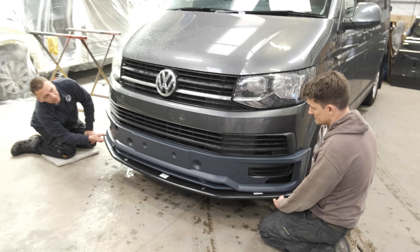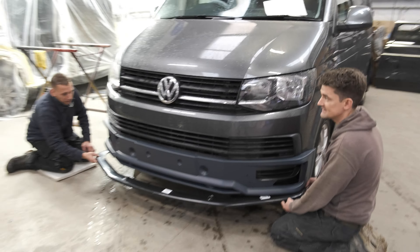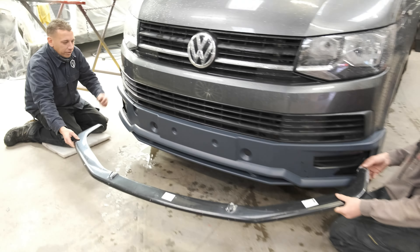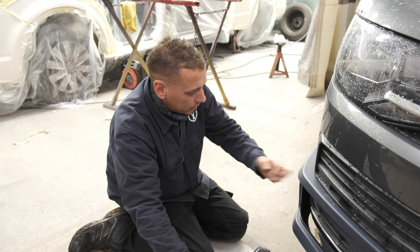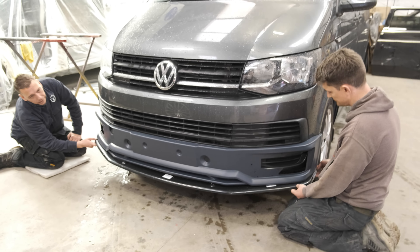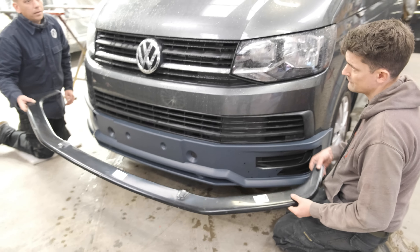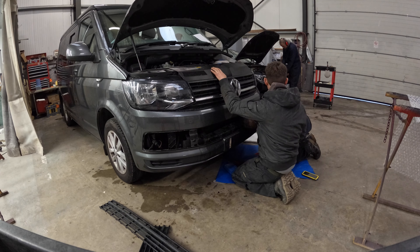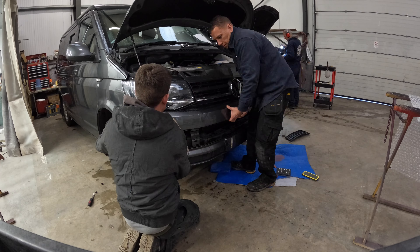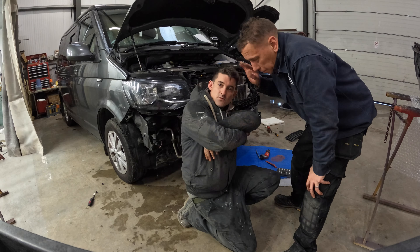Right, here we go — we've got the T6 in. The guys are just test fitting the front bumper sections. It's fitting lovely — solid fit, going in a treat. We're pleased with that. We've got the little bottom section as well, which will fit on there nicely. Superb — so it'll just be a case of popping it off, getting it prepped, and getting it painted.